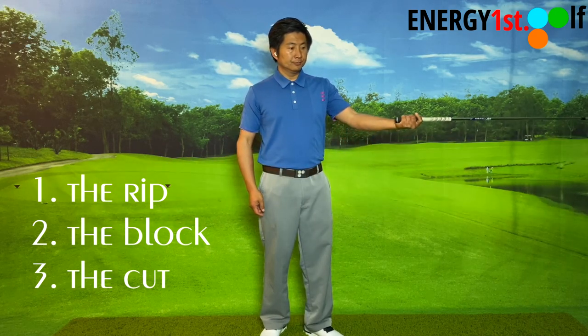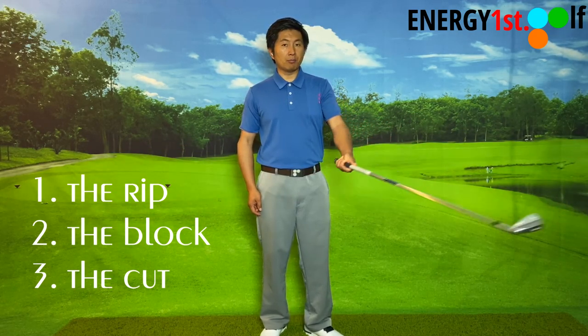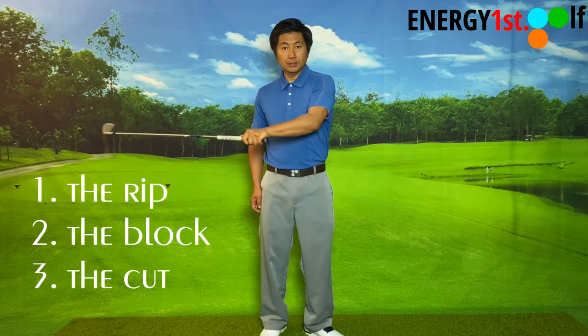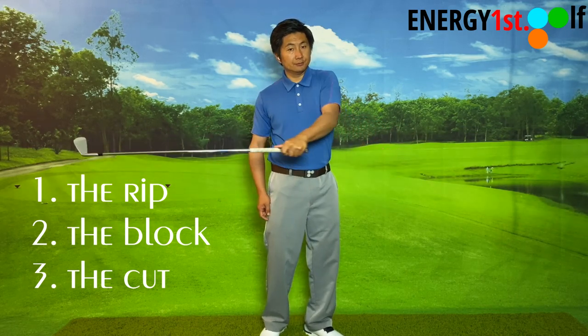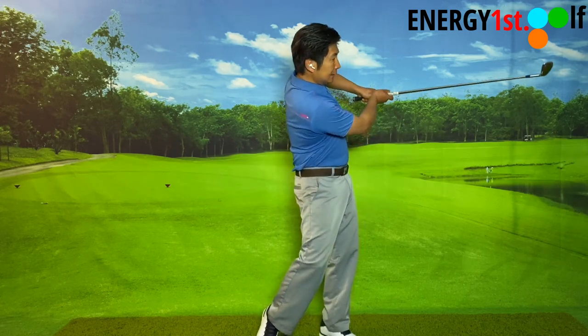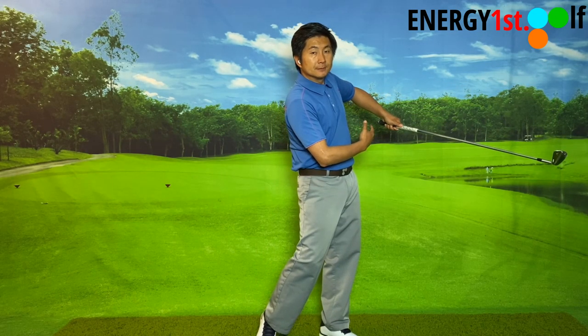When you get through the ball, there are three movements that can happen. Here's what I call the full rotation and full compression — the rip. Here's the block. And here's the cut. As you can see, when I do the cut with my lead arm, it looks like a chicken wing. A lot of times when you see a 12-handicap player hit a cut, it looks exactly like that.